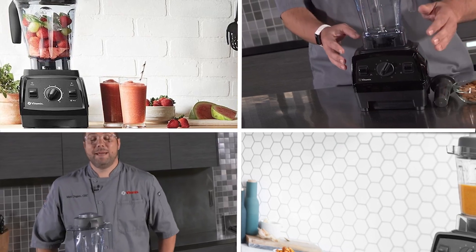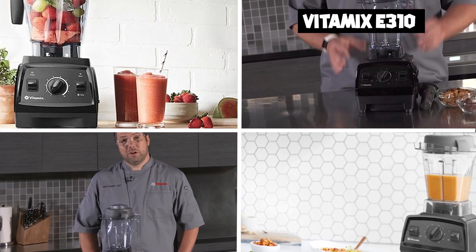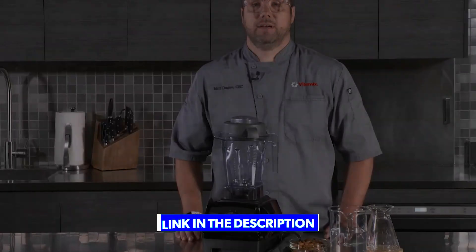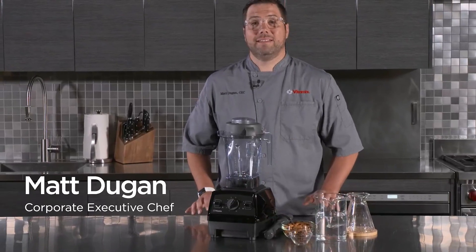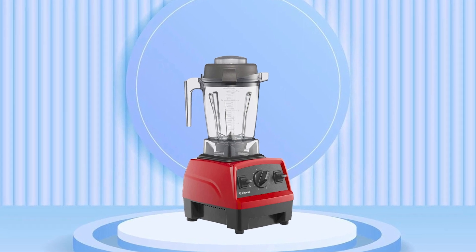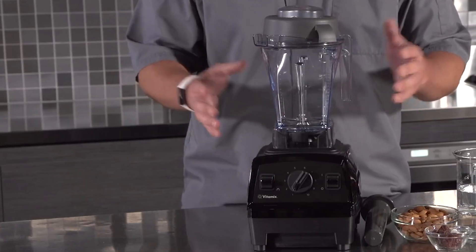At number one position, we have the Vitamix E310 Explorian Blender. The Vitamix E310 is a high-performance blender designed for home kitchens, known for its powerful motor, durable construction, and versatile features. Its motor delivers a powerful blend of speed and torque to easily handle a wide range of ingredients, from tough greens to frozen fruit.